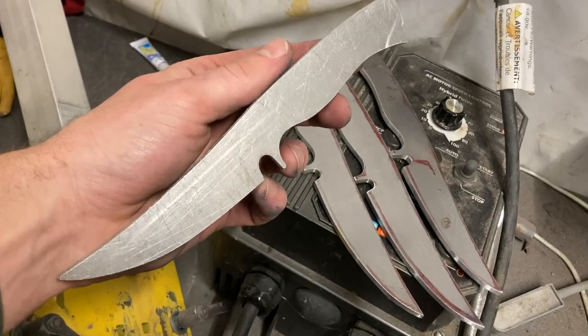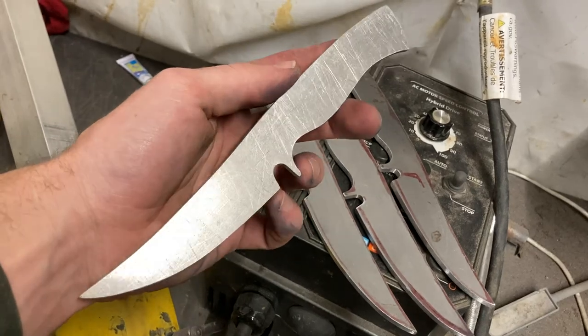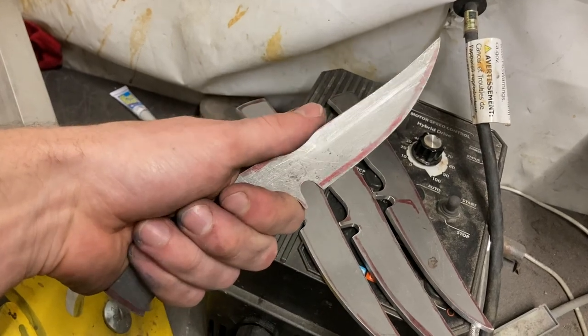All right, so all of the profiling is now done. I took the tang up to a 120 grit finish just to polish it up a little bit, and I'm super happy with how ergonomic these handles are combined with a nice upswept tip.